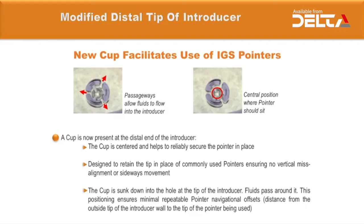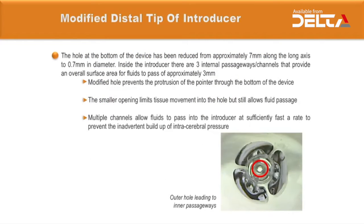The cap is sunk down into the hole at the tip of the introducer so that fluids can pass around it. This positioning ensures minimal, repeatable pointer navigational offsets. The hole at the bottom of the device has been reduced from 7mm along the long axis to 0.7mm in diameter.